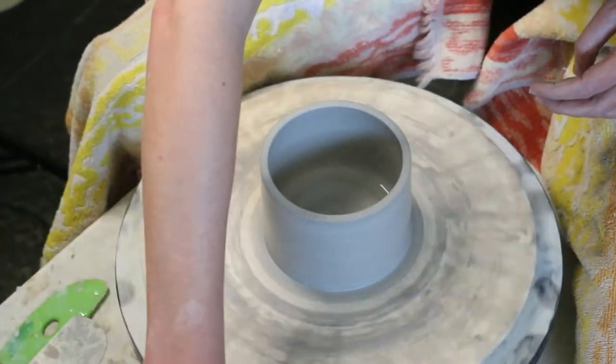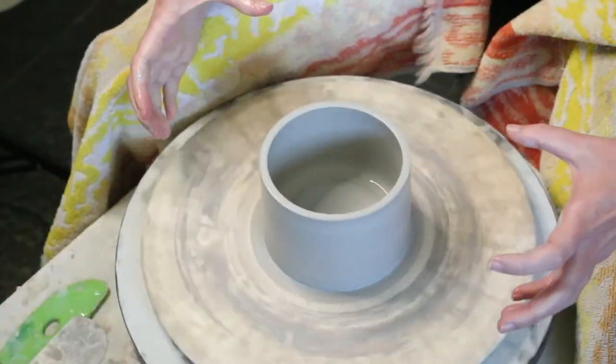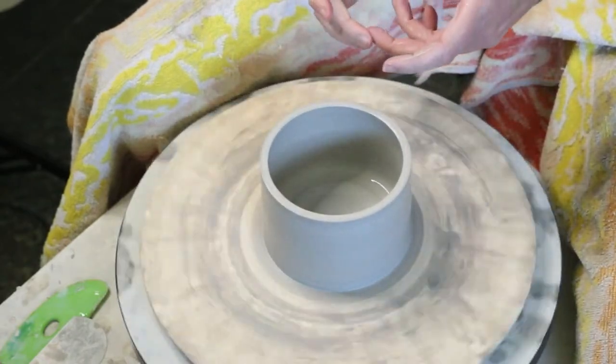Next I'll show you how to flare the pot out, or make a more narrow point — that's called collaring.